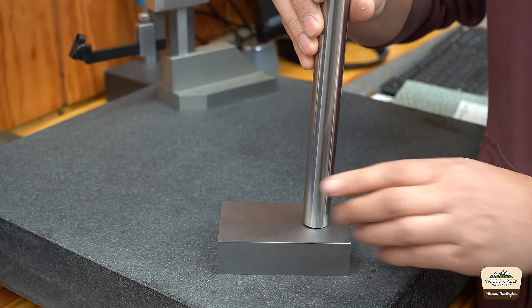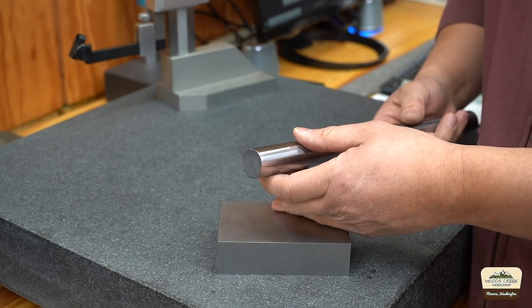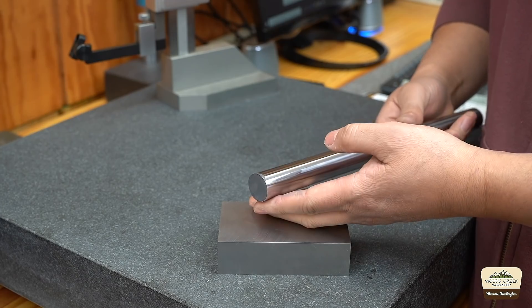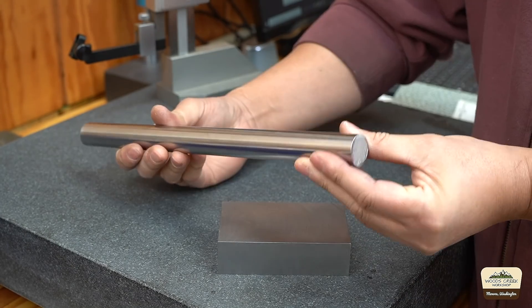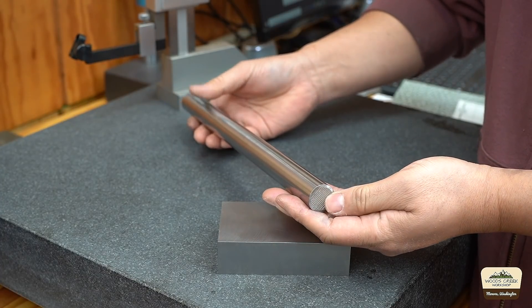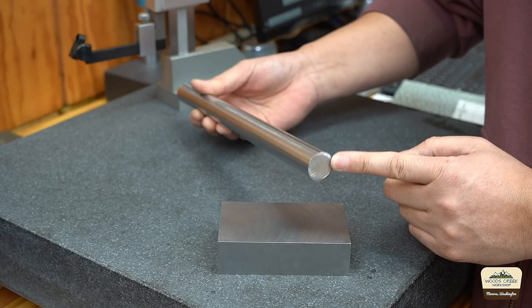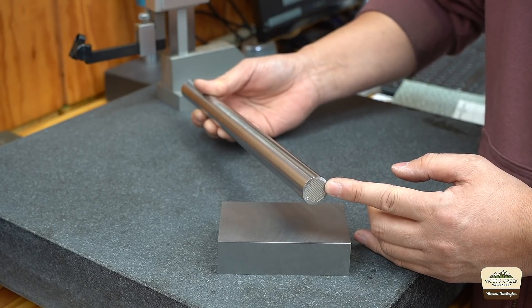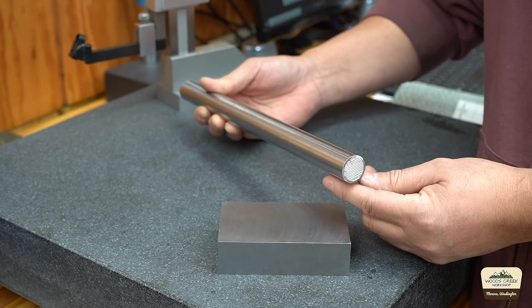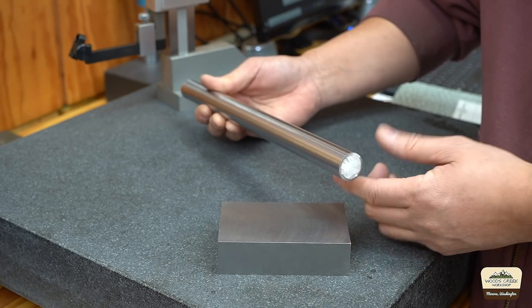You can buy this with ends already drilled and tapped from Mechmaster, but it increases the price by about four times. I'm cheap, so I bought it with just rough ends. I'm gonna use a ceramic insert to machine through the hardened outer casing — it's about Rockwell 60C — and we'll be able to drill and tap the inside.